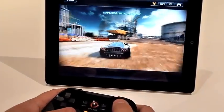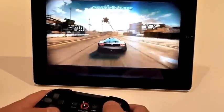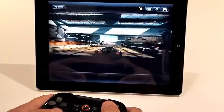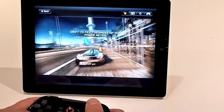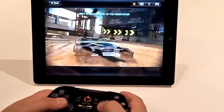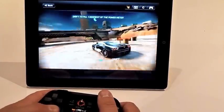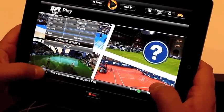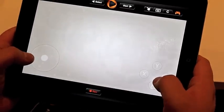There we go — left trigger. There we go. You can see the overlay — the joystick here and the buttons here.